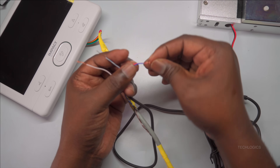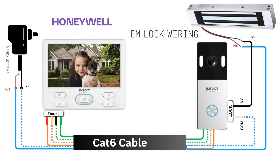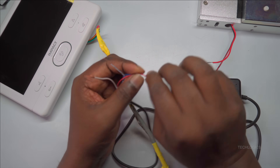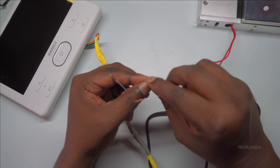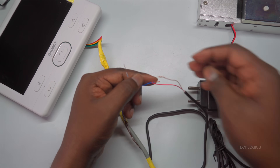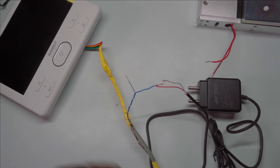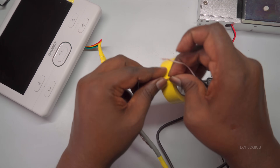Once the wires are stripped, you can begin making the connections. Connect the positive terminal of your DC power supply to the blue wire, and connect the negative terminal to the white-blue wire. Refer to your wiring diagram to verify the correct polarity — getting this right is crucial for the lock's operation. Make sure both connections are tight and free of loose strands that could cause short circuits or unreliable operation.